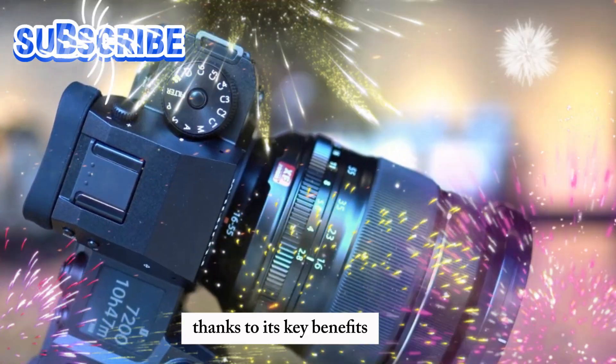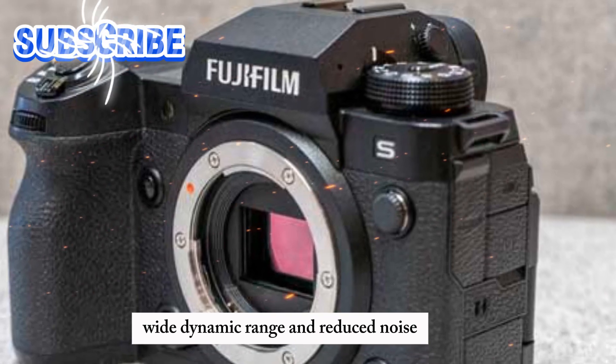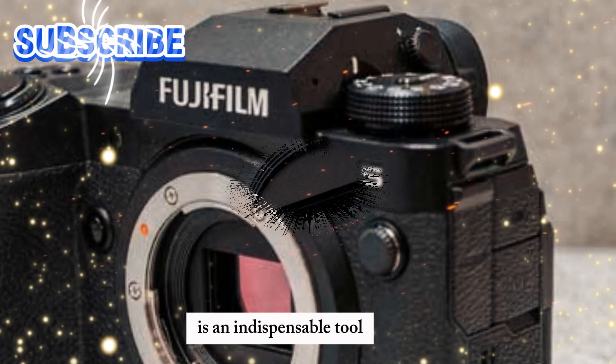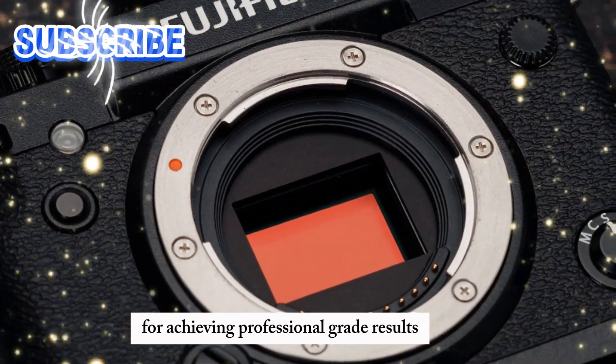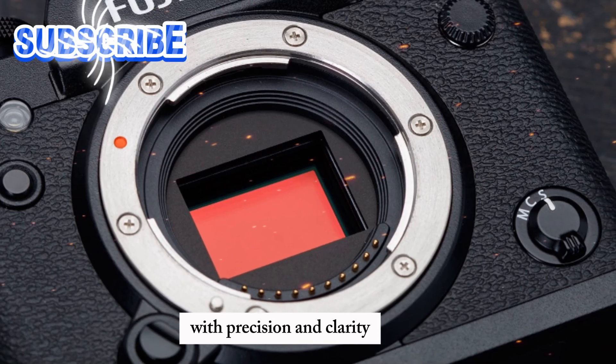Thanks to its key benefits — high-resolution images, excellent low-light performance, wide dynamic range, and reduced noise — this sensor is an indispensable tool for achieving professional-grade results, empowering photographers to bring their creative vision to life with precision and clarity.